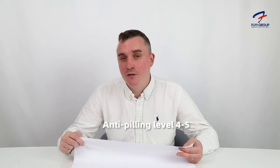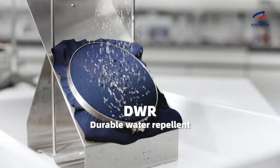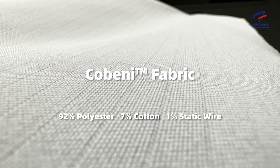It also has an anti-piling level of 4 to 5 — 5 is the best — and this material has a great drape ability. It's also anti-wrinkle. We applied a DWR function, which is durable water repellent. This is a polymer that's added to the fabric in the last process of production.